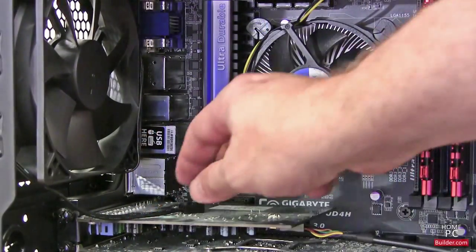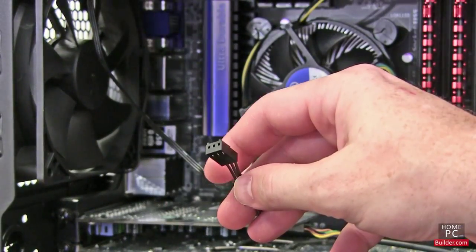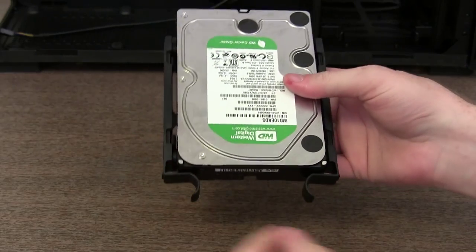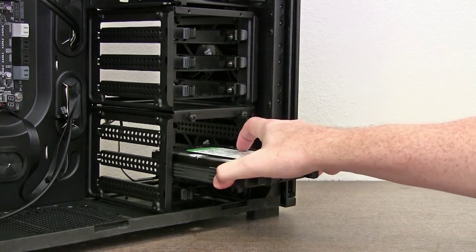Back on our current build, we'll connect the fan's power cables in lesson 9. In the next lesson, we'll install the hard drives and SSD into the drive bay.